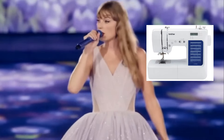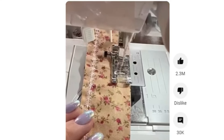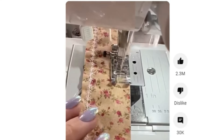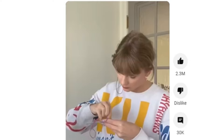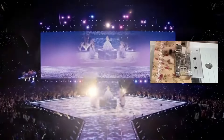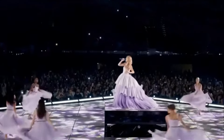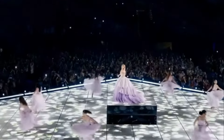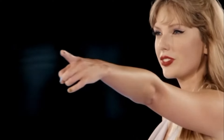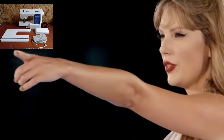I stand corrected if I am wrong, but I think she is using a Brother computerized sewing machine. Where she bought it or when, I don't know — she probably read a review online and ordered it from Amazon. I don't see her walking into a dealership and testing the machine herself. So this is just my theory, my best guess. Thank you so much for watching.